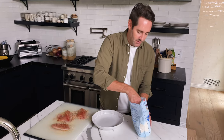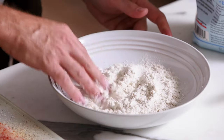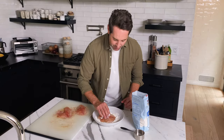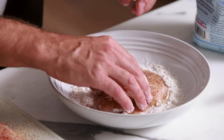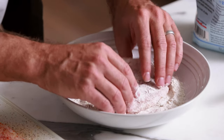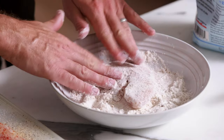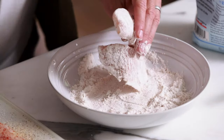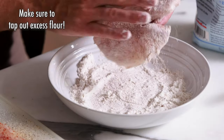Next we're going to dredge these fillets in some all-purpose flour. Take a half cup and put it into a shallow bowl. Then take each fillet and lightly press it into the flour — you don't have to press hard, we really just want a nice light coating. Flip it over and do the other side, making sure to get flour all over, even on the inside pieces. When done dredging, give it a little tap and shake off any excess flour. You don't want a lot of excess flour hitting the pan — it's not going to do anything good for you.